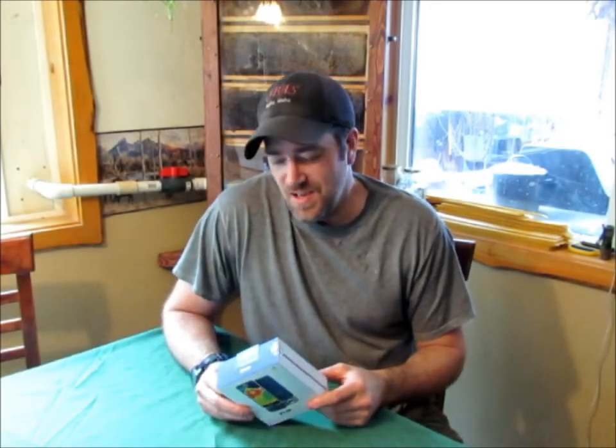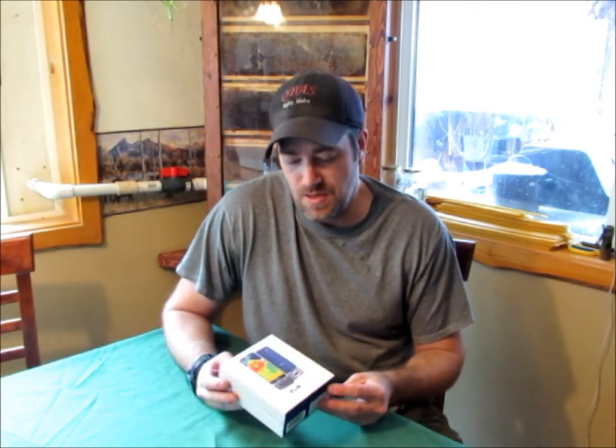Hello everyone. It's been a while since I did a video, but I have a new toy. This toy will come in really handy with my bee removals and all kinds of other things around the house and the property here. What it is — it's a FLIR-1 thermal imaging camera that attaches to my Samsung S7 Edge.